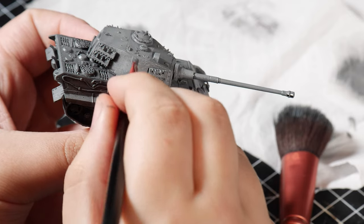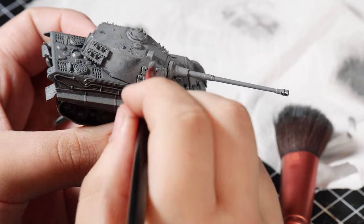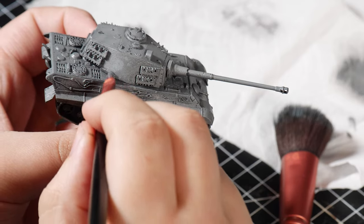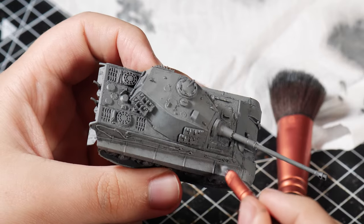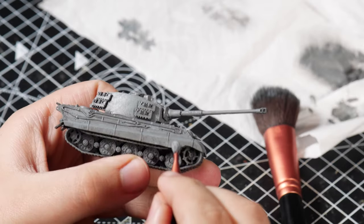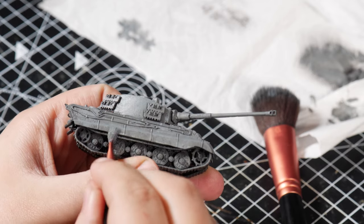One of the reasons I chose to do a tank diorama this month was because I've been watching a lot of YouTube and came across an amazing channel called Night Shift. He paints a lot of tanks and makes amazing dioramas, so I'd highly recommend checking out his channel as he inspired a lot of this build.